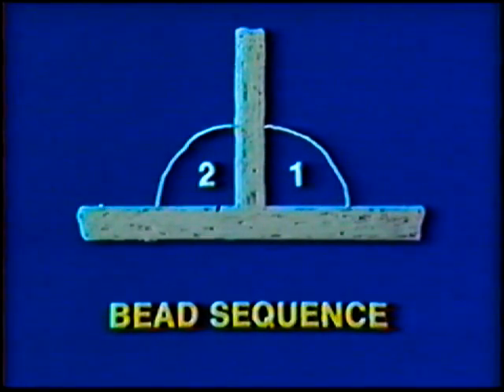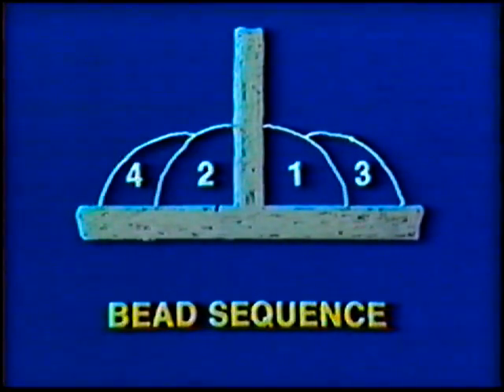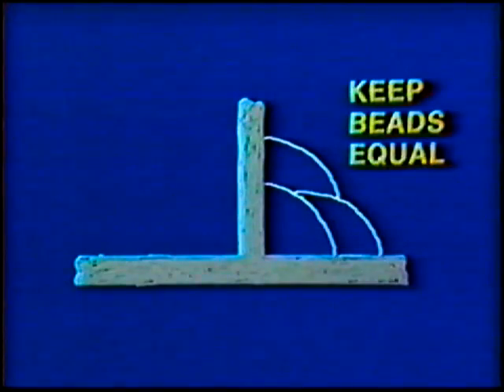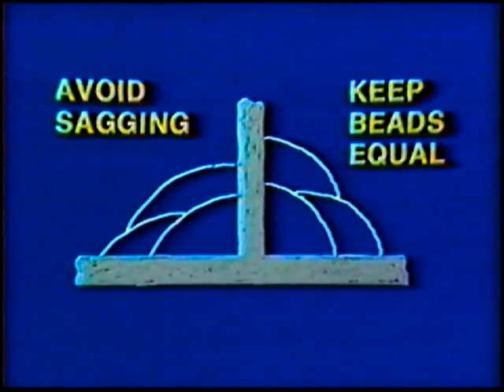Alternating sides for each new bead is necessary to minimize distortion and heat buildup. Keep bead dimensions equal. You may have to overlap slightly more than seems necessary to avoid depositing too much metal on the bottom leg of the joint. Break the arc and clean the slag thoroughly after each pass.